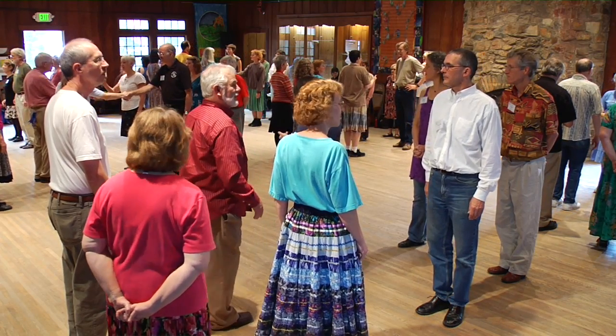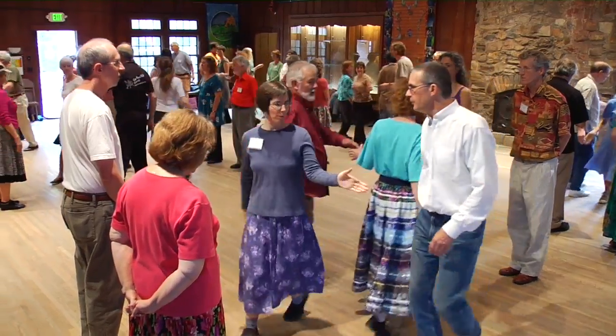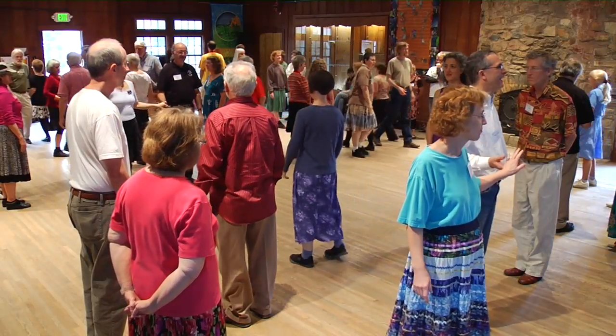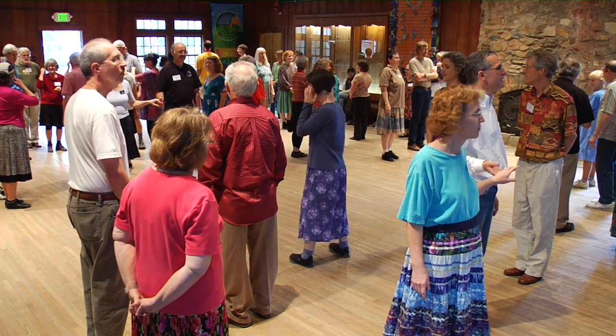Face your partner — face the one you started with. Right hand, count four: one, two, three, four. Walk by straight ahead and do not face in on that last hand. That's a square through, and it's four hands.